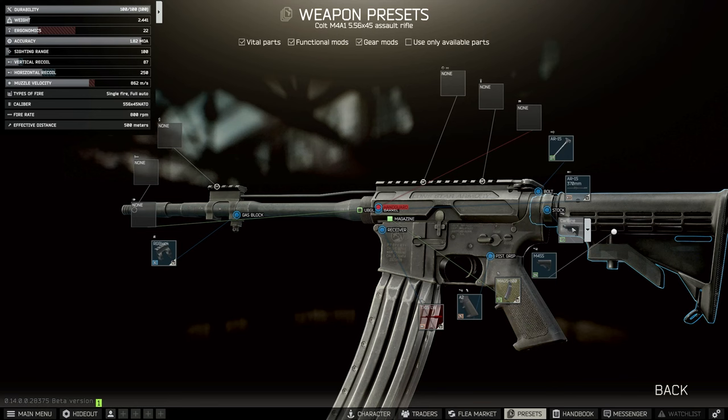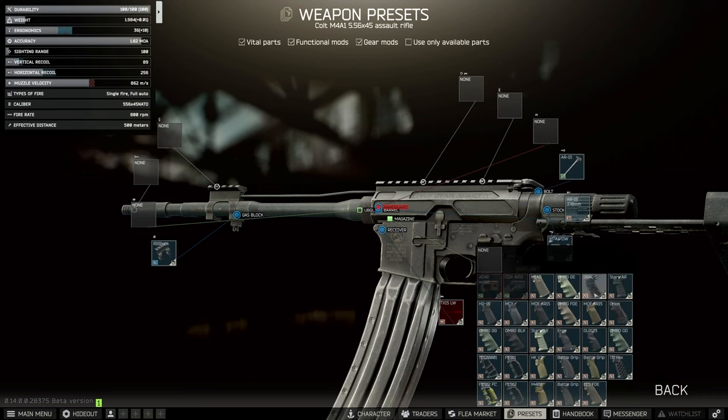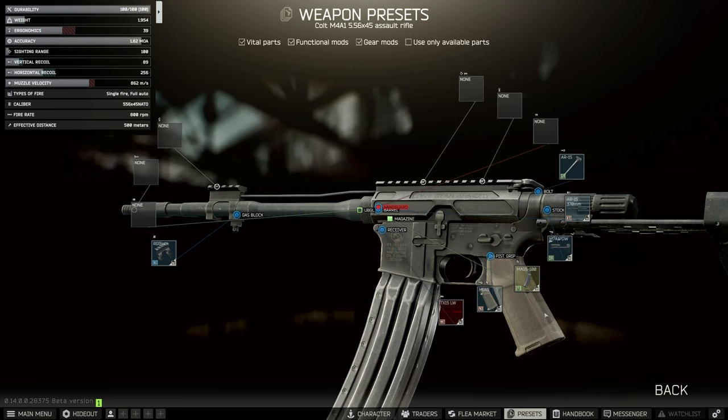Next, from Mechanic Level 2 we're going to replace the carbine buffer tube entirely with the M7A1 PDW stock. Then we're going to change the pistol grip over to the MIAD from Peacekeeper, and we're also going to change the AR-15 charging handle to the MASP, which is also from Peacekeeper.